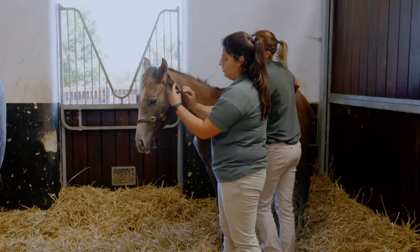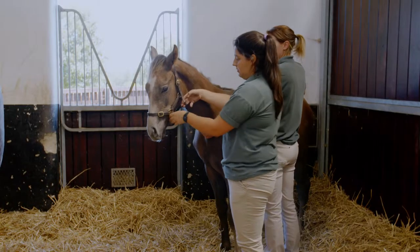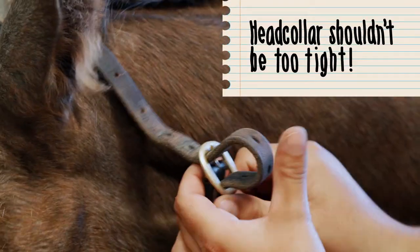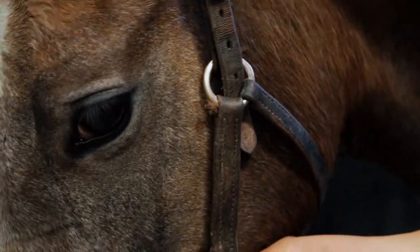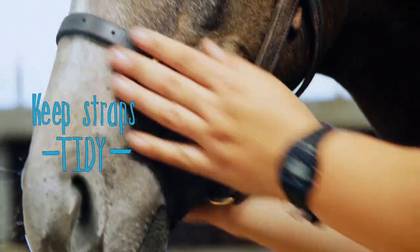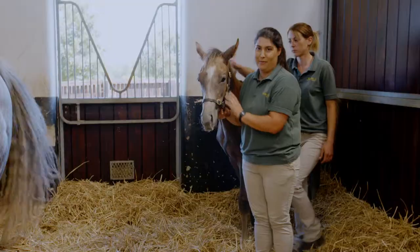Then have hold of the strap and just tighten it so you have at least three fingers of a gap. Check again that you've got a space for them to move about — you don't want the head collar to be tight. Then loop it in through the keep safe and loop it through the ring so it's tidier and other foals don't start to bite it and break more head collars.